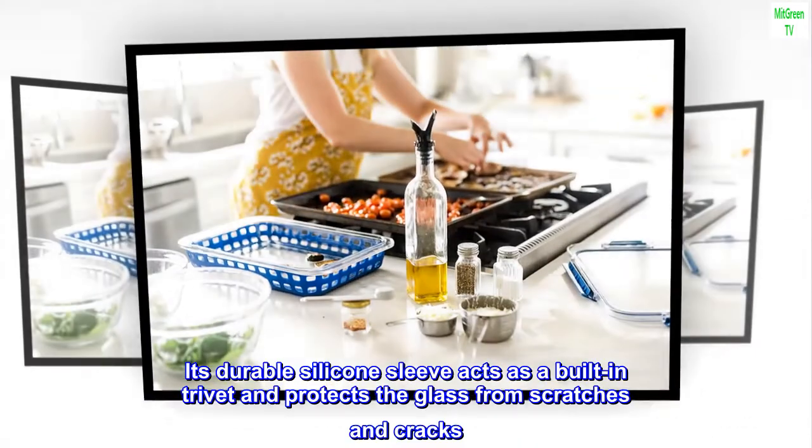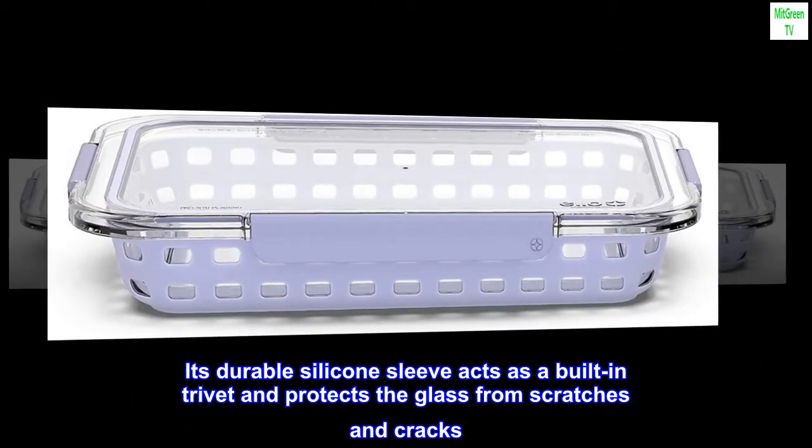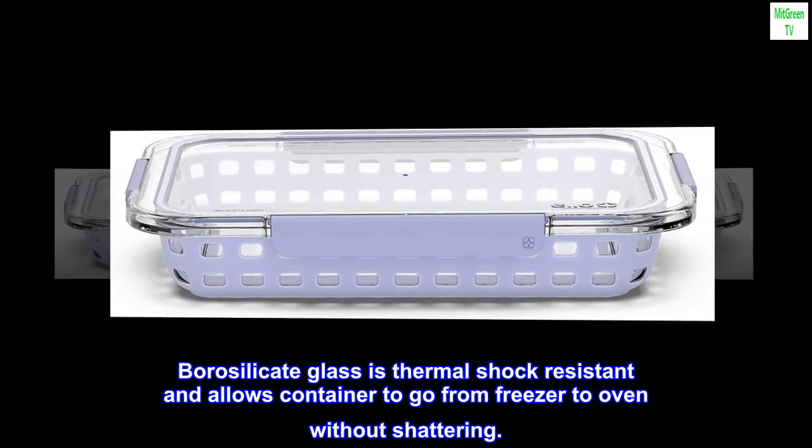Its durable silicone sleeve acts as a built-in trivet and protects the glass from scratches and cracks. Borosilicate glass is thermal shock resistant and allows the container to go from freezer to oven without shattering.